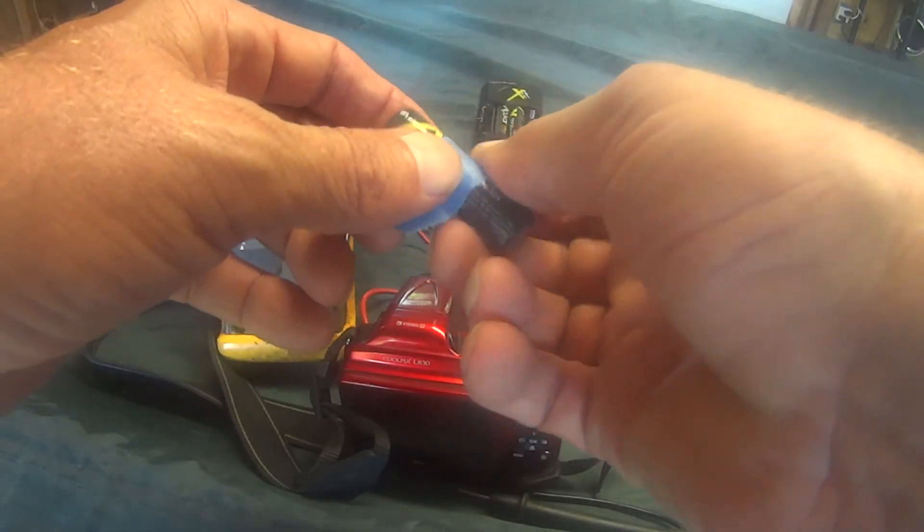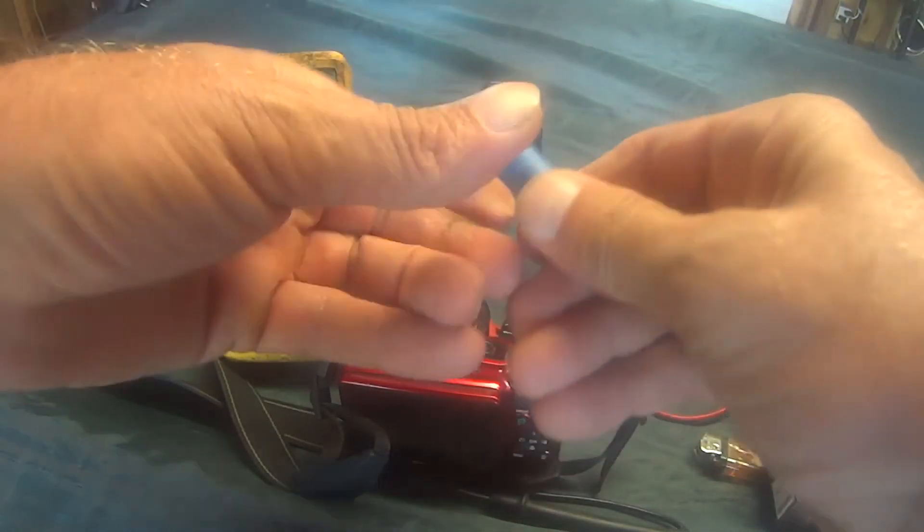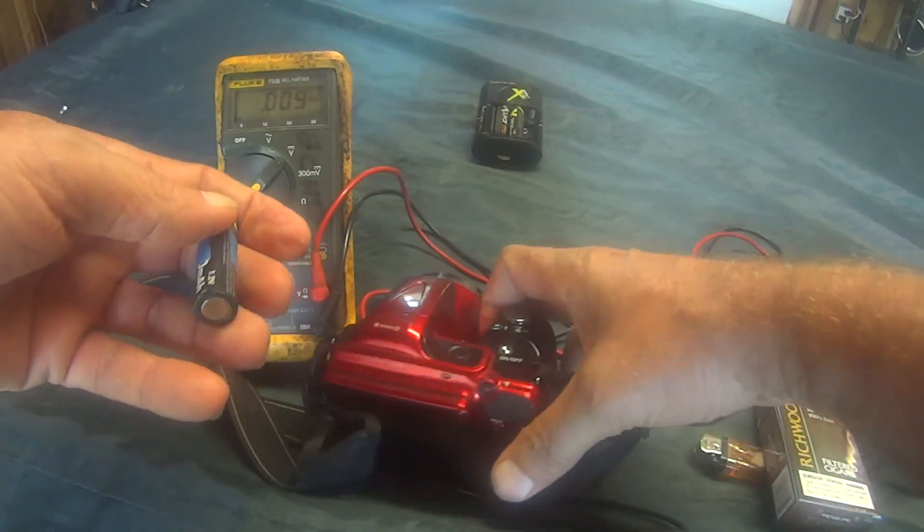Let me mark this bad battery. Maybe I'll try charging it again, but I'll know this one seems to have a problem. Hope you enjoyed the video and thanks for watching.